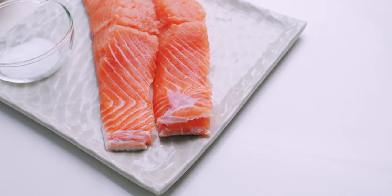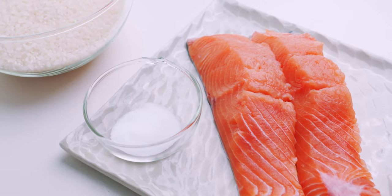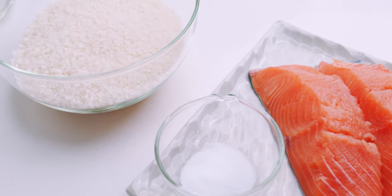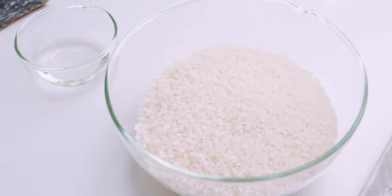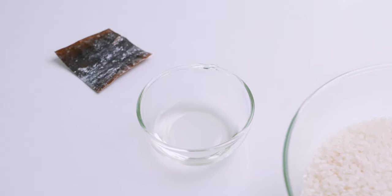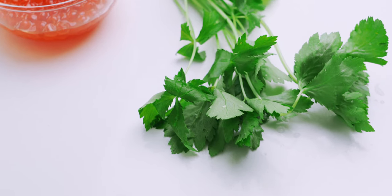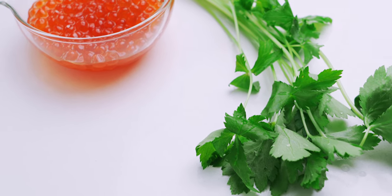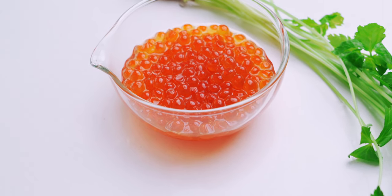Let's have a look at our ingredients. I'm going to be using 220 grams of salmon that have been deboned and filleted, along with one teaspoon of salt, one and a half cups of Japanese short grain rice, one tablespoon of sake, and a two-inch piece of kombu. To garnish our salmon rice, I'm also going to be using some mitsuba leaves and ikura, but these are totally optional.